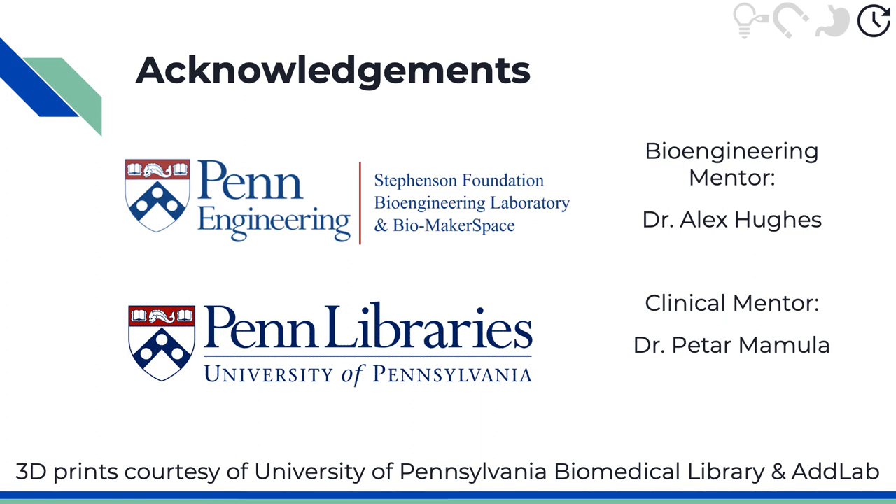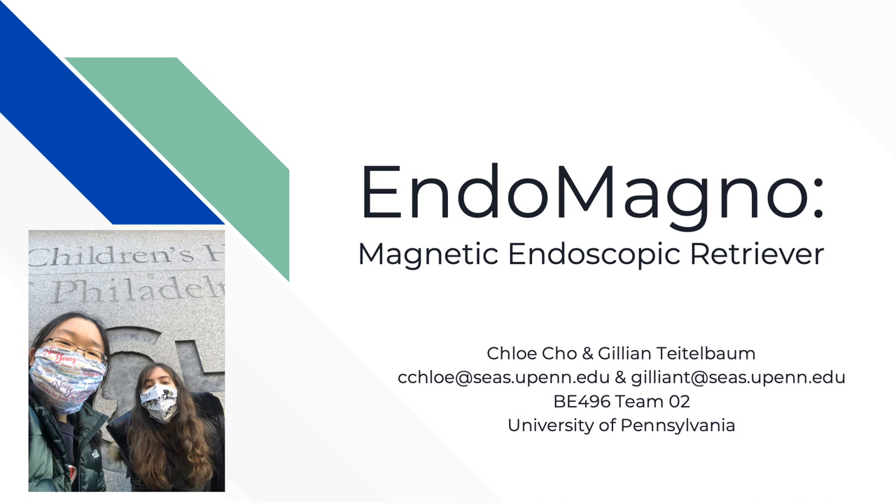We would like to thank our mentors Dr. Mamula and Dr. Hughes, as well as the BE Lab, ADD Lab, and Biomedical Library at Penn. Thank you so much for listening to our presentation of Endomagno, the Magnetic Endoscopic Retriever. This is Chloe and Jillian, and we're happy to take any questions you have.